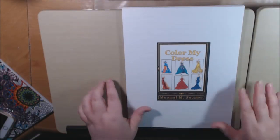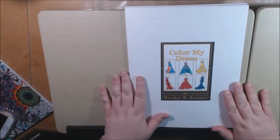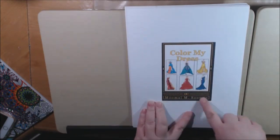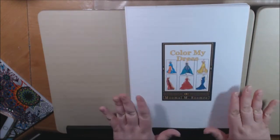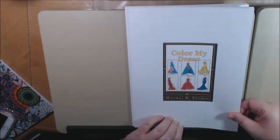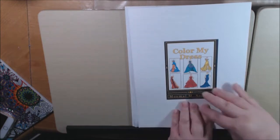I printed this on a heavier weight cardstock, which is so great about digital books — you can print it on whatever you want. I made the title a little smaller because it was a full black color and I didn't want to use all my colored ink for that. But I still wanted to have the picture. So let's get started.